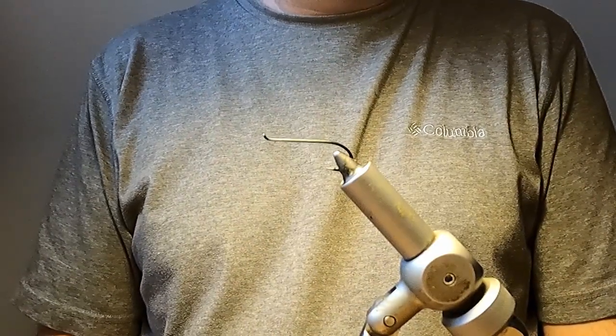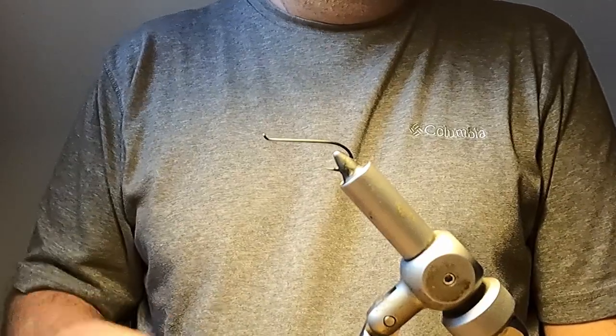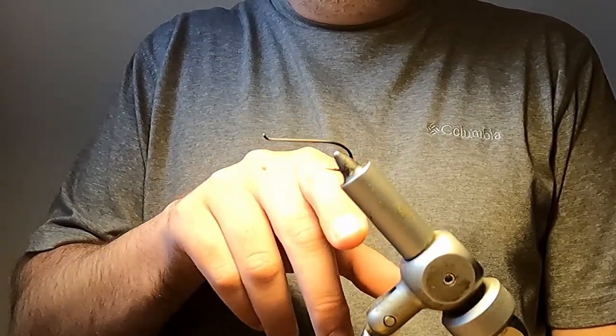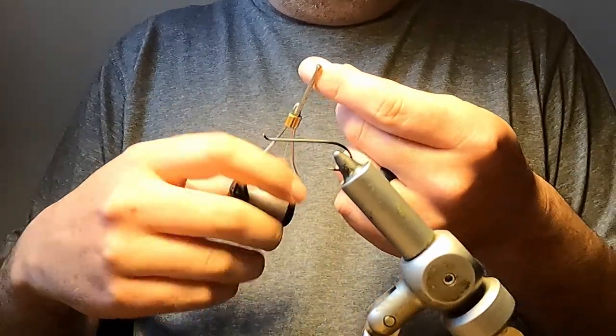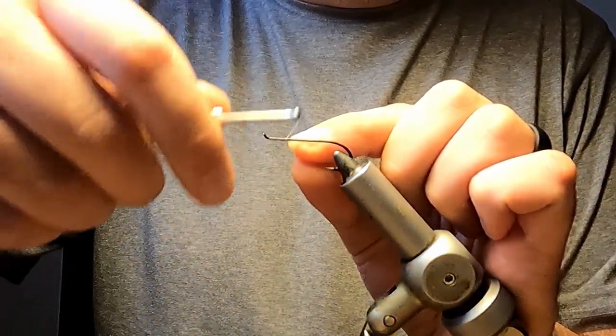Hello everyone. In this video I'm going to tie a Thunder and Lightning Atlantic salmon fly. We start with a black up-eyed salmon hook in our vise, and behind the return loop of the hook we will start our thread.